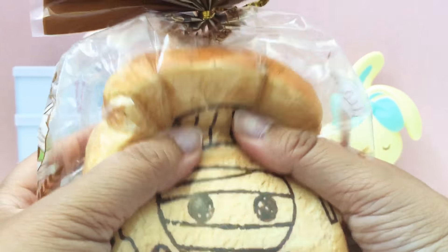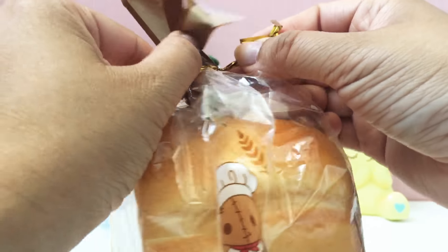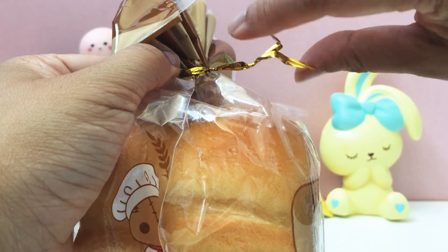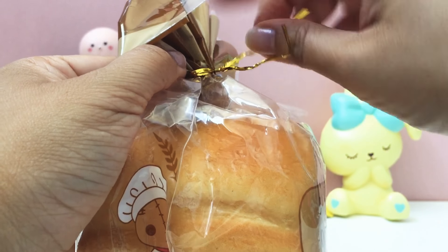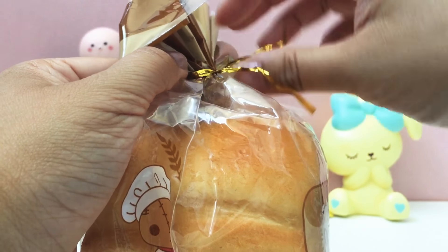The last item in the bag is this bread loaf, and I think this is called Tummy. It's by Cutie Creative - super cute. Very soft. I'll take it out.